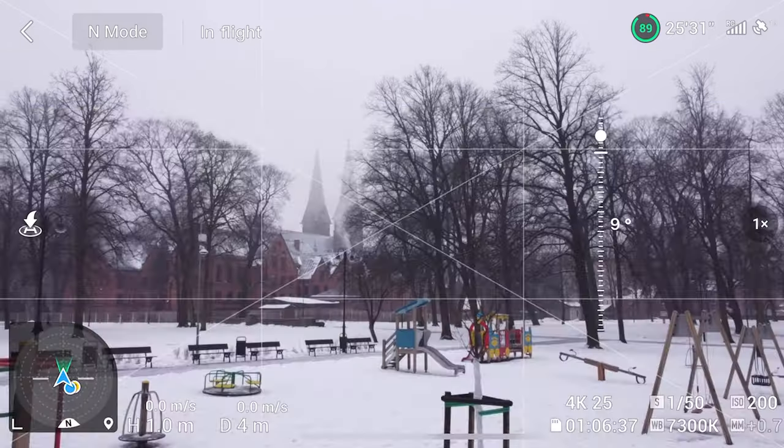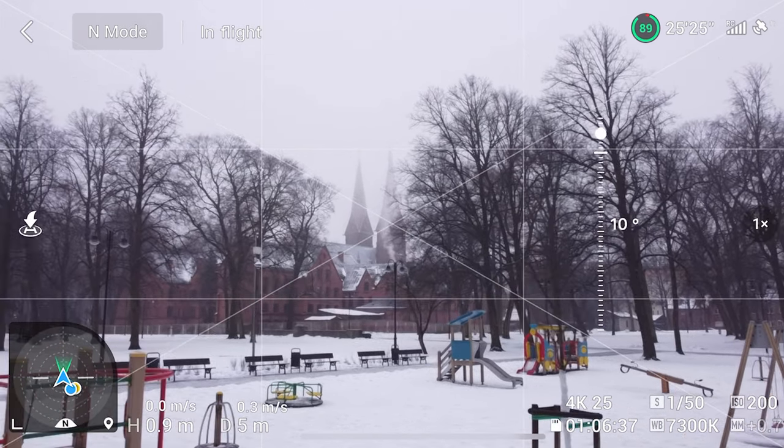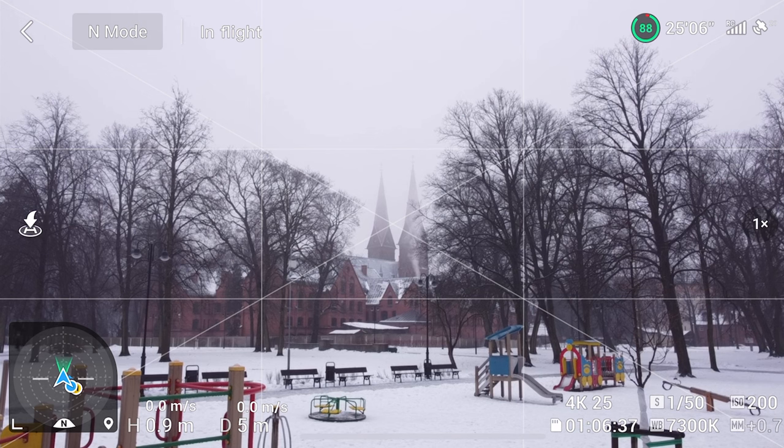The next step is composition. You have to compose the shot properly so it looks pleasant to your eyes and other people's eyes. For example, if I were approaching this church right here, I would have it composed like this. And the third step is movement.